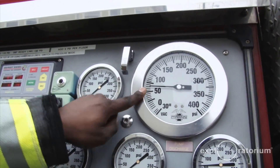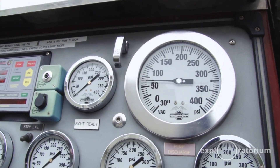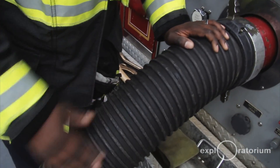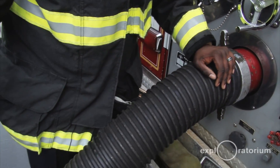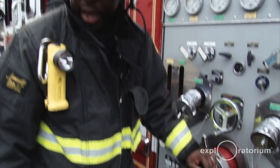Now I'm just watching this dial to make sure I have good pressure. I'm keeping an eye on this hard suction hose, making sure there's still water coming into it. Once I realize that I'm getting short on water, I want to alert my crew and make arrangements to get water from a different source.